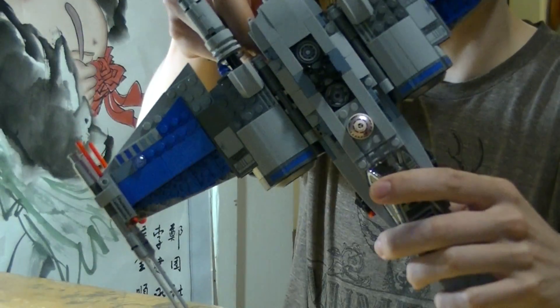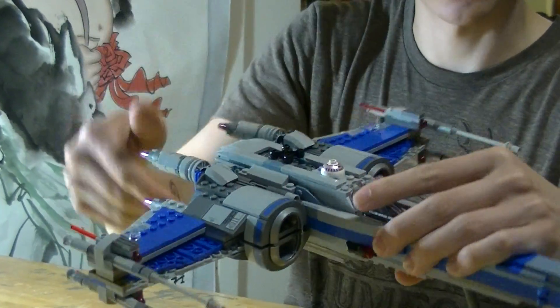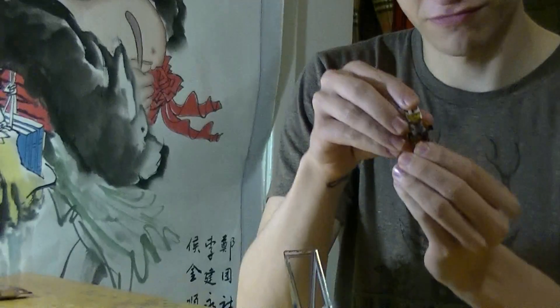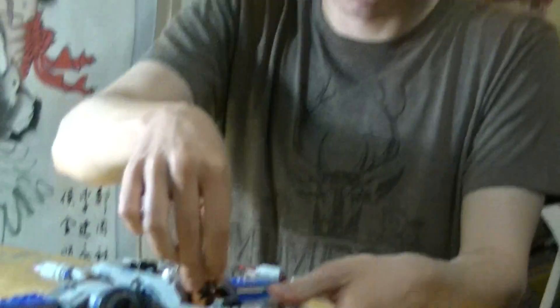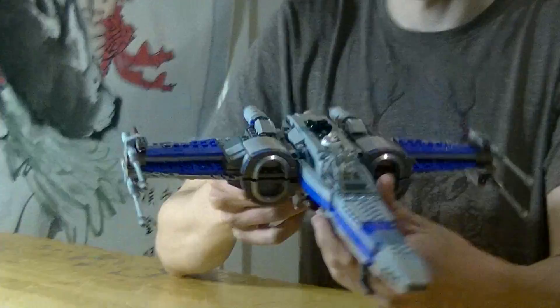See that? Looks like the droid's actually in there, because the droid's come from the bottom — its legs could totally be in there. Then you pop open the top, take the pilot — this is from Poe Dameron's X-Wing, there was a secondary pilot that came with it — pop him in there. Boom, generic X-Wing.